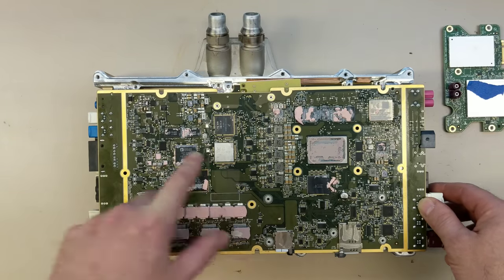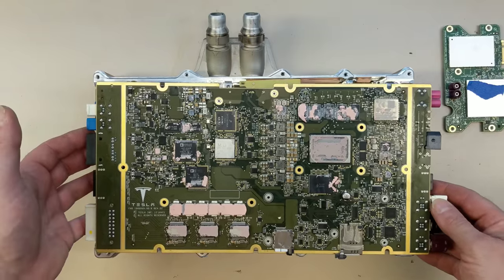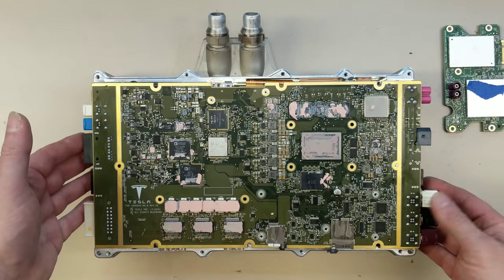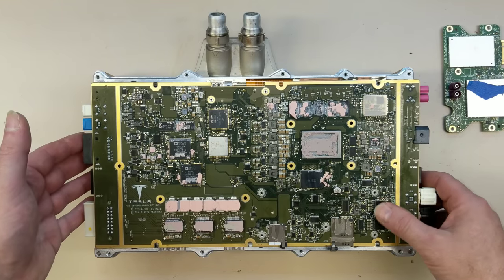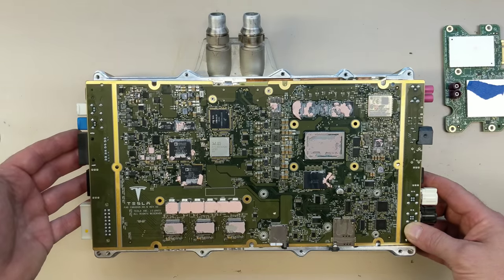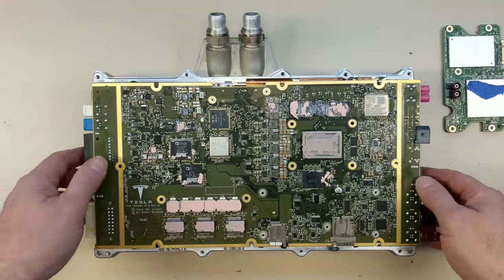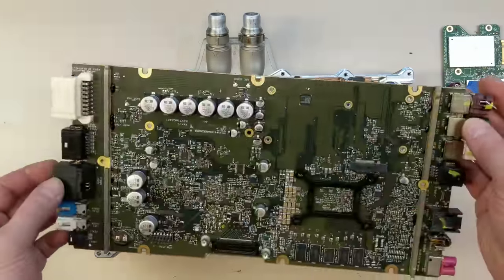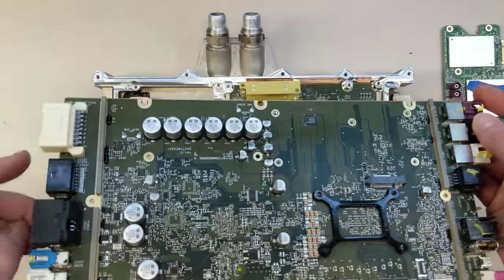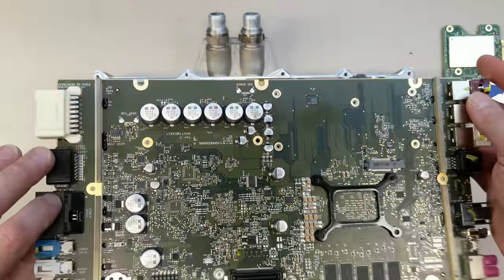We've got the Realtek ethernet switch. These are the serializers for the display. Everything else is kind of glue logic. There's an SPI BIOS chip for the Ryzen. The rest is power supply. There are some CAN PHYs over here for the gateway, and the 100 meg Broadreach PHYs.